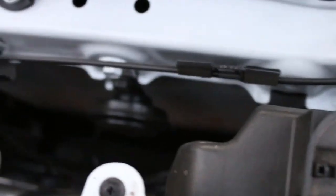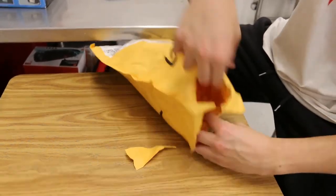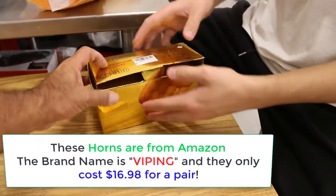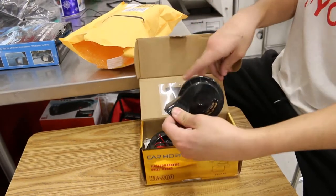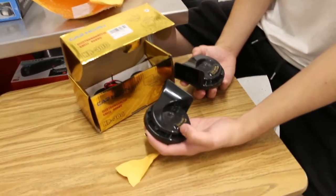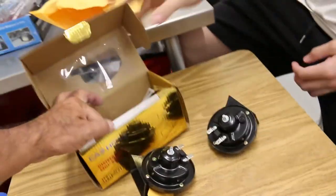Here's the horn right here, and it's got one 12-millimeter bolt holding it on. Now let's look at our replacement horns — it's beautiful, in gold. So it is a twin horn system, a high and a low. What that means is we can use one factory bracket, but we're also going to have to mount it to something else.